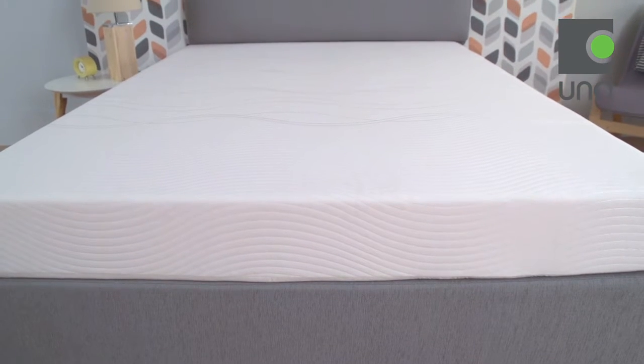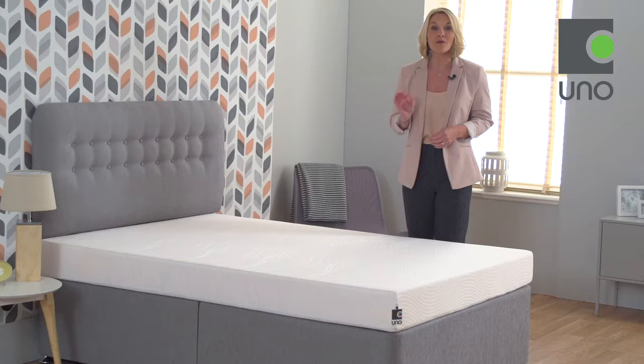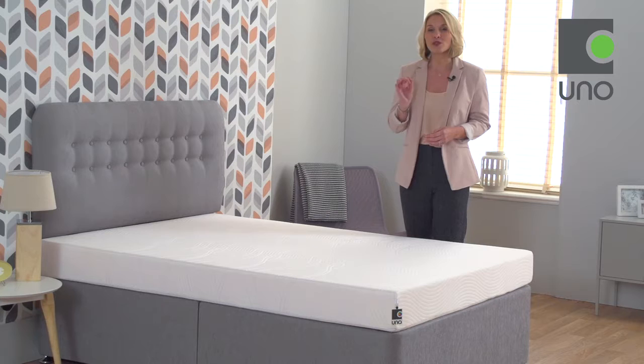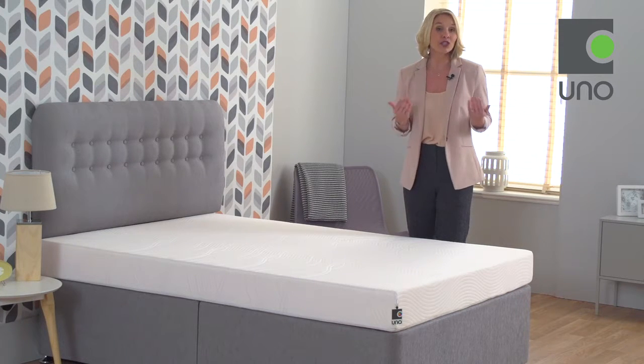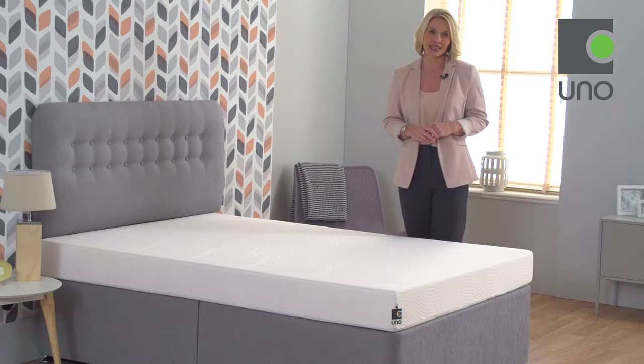The ergonomic profiling on the Revive mattress provides up to 30 millimeters of memory foam comfort where it's needed most. Memory foam is also recognised for its pressure relieving benefits, helping to reduce tossing and turning at night so you can experience a deeper, more restful sleep.